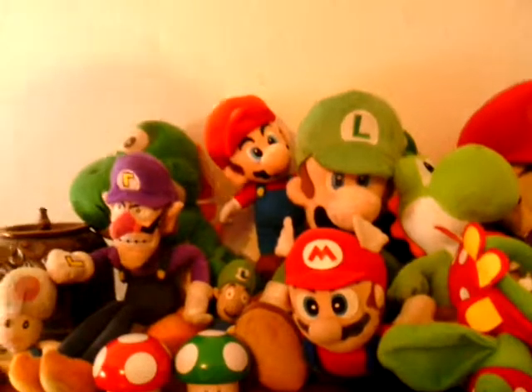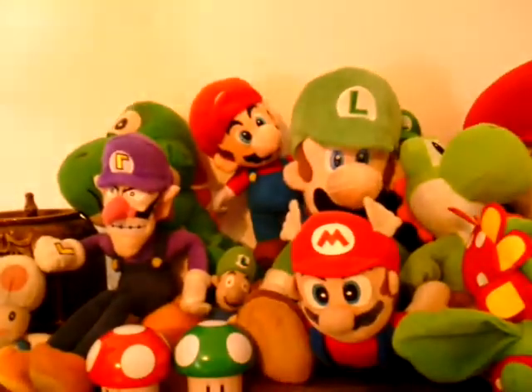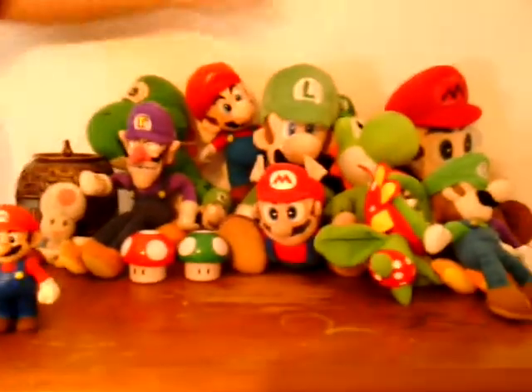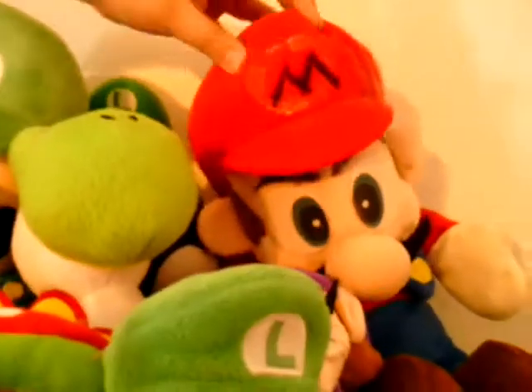And here's a giant Luigi. I can't tip him up because he would make everything fall. And he would go good with this one, because he's from Super Mario 64 too.